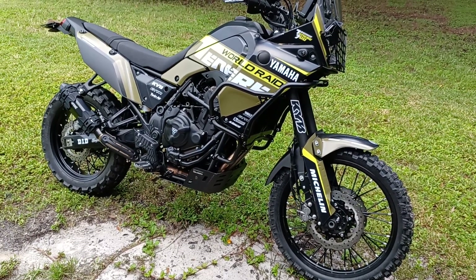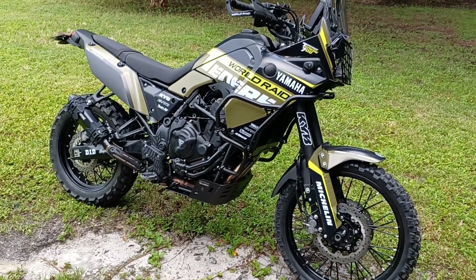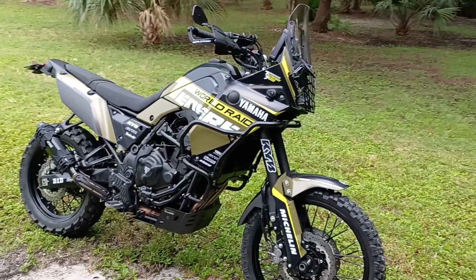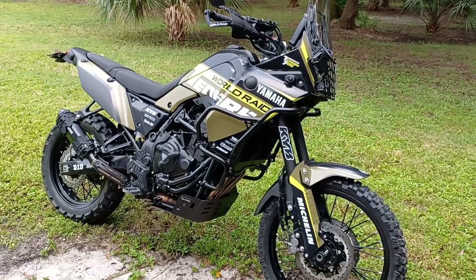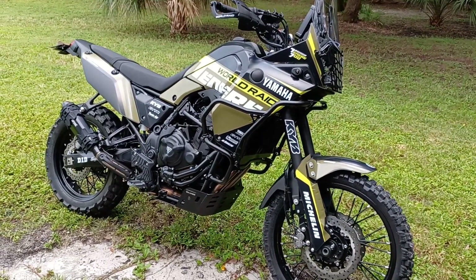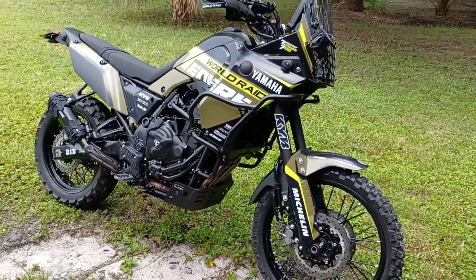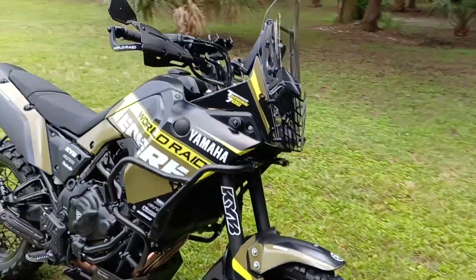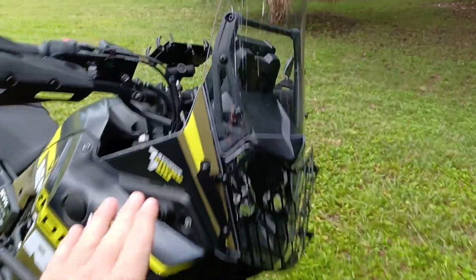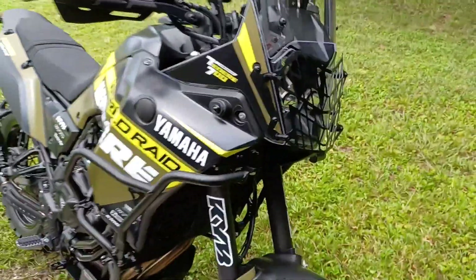Just want to do a really quick video of the 2021 Yamaha Tenere 700, obviously with the updated look. It's just about completed now — I've got a couple of things I'm still waiting for, like the blacked-out foot pegs and the rally seat. I'm probably going to do something with this windshield, maybe just wrap this portion of it.